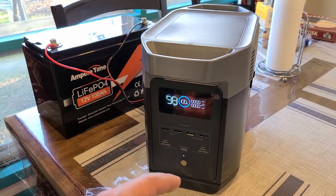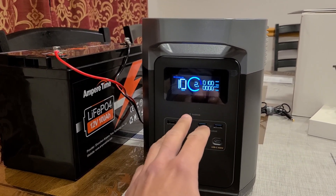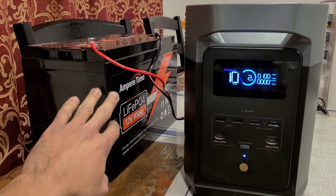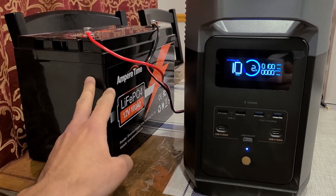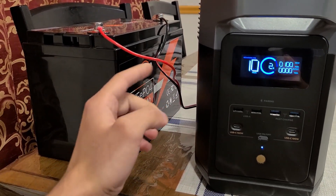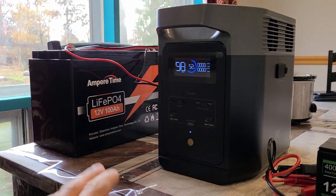The Delta 2 power station is fully discharged down to zero percent, and I'm recharging it again using the direct connection with the Ampere Time battery. I'm going to come back when the Ampere Time battery is fully discharged to see how much total capacity we were able to pull out using this direct connection recharging method.